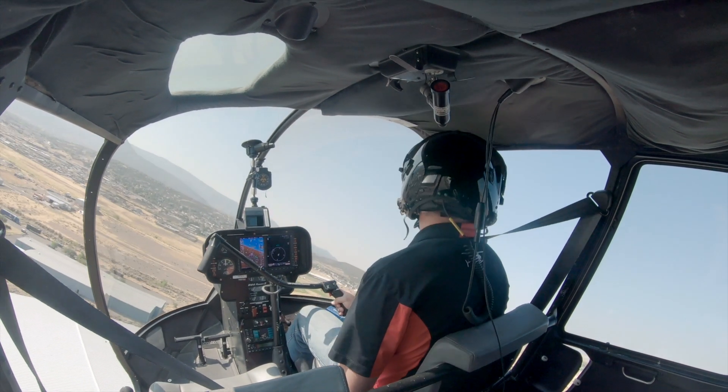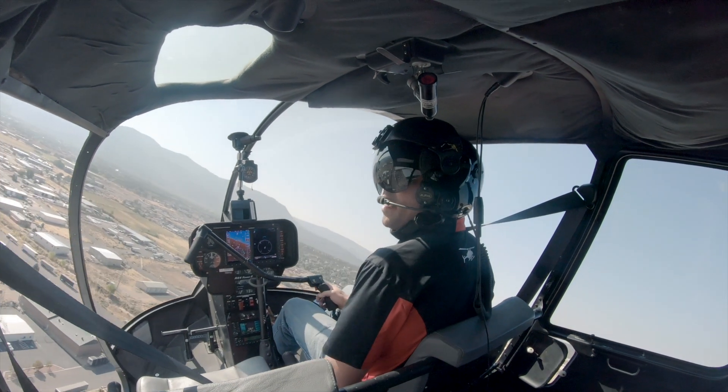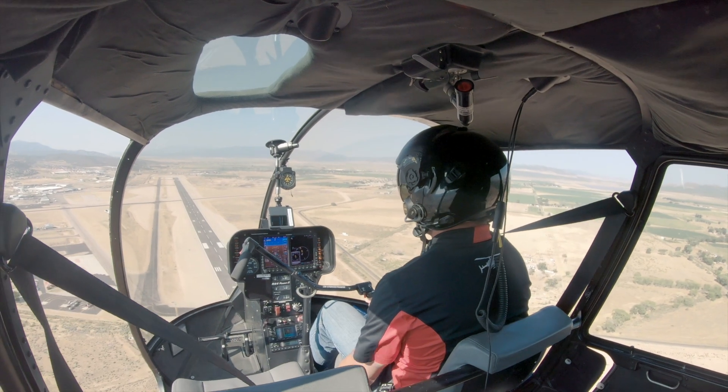Getting into the pattern here. Make sure we're all clear — left, right, center. Coming around into the left downwind for taxiway alpha, parallel to the runway. And bring that autorotation — rolling off the throttle.